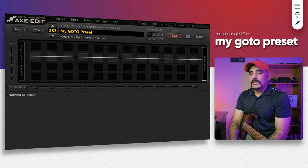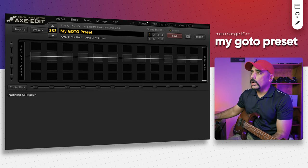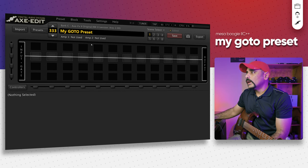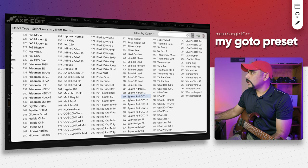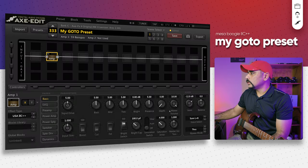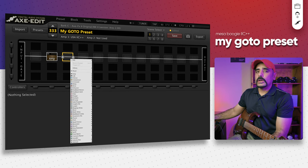All right guys, so I've got the Axe-FX in front of me like always. The first thing I'm going to do is start with a blank preset and dial in the amp and cab. If you've followed the channel you would know that one of my favorite amps from the Axe-FX2 is the Mesa Boogie Mark 2 C++ amp. So what we're going to do is use that amp — let's go ahead and select that. I'm going to change this from 59 Bass Guy to USC 2 C++.